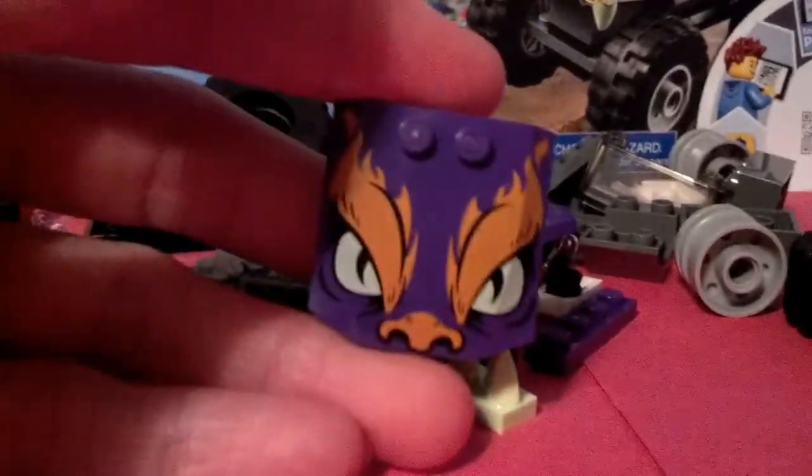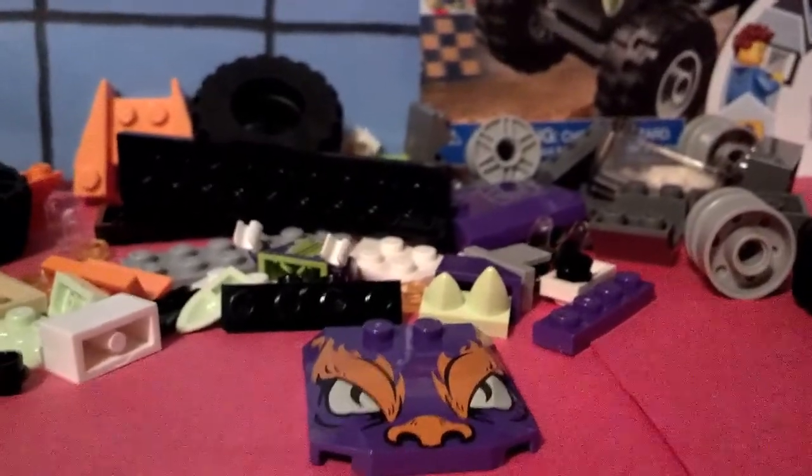Hold on, before we cut to the built product — look. This isn't a sticker, it's printed. Isn't that amazing? Okay, now let's cut to the built product.